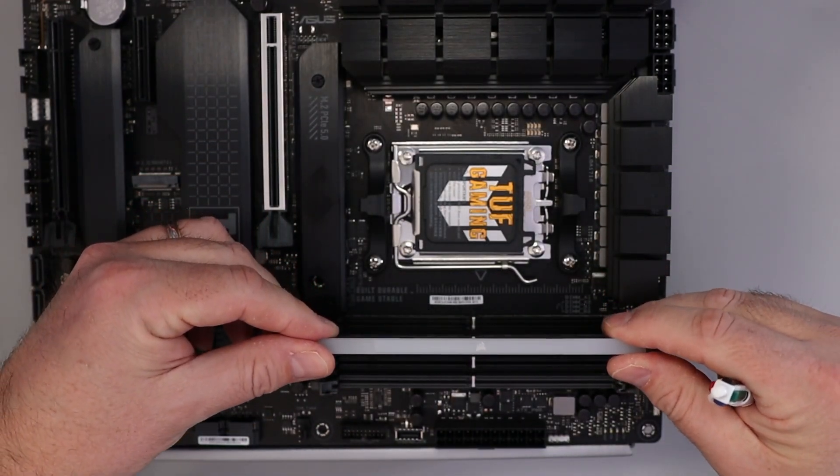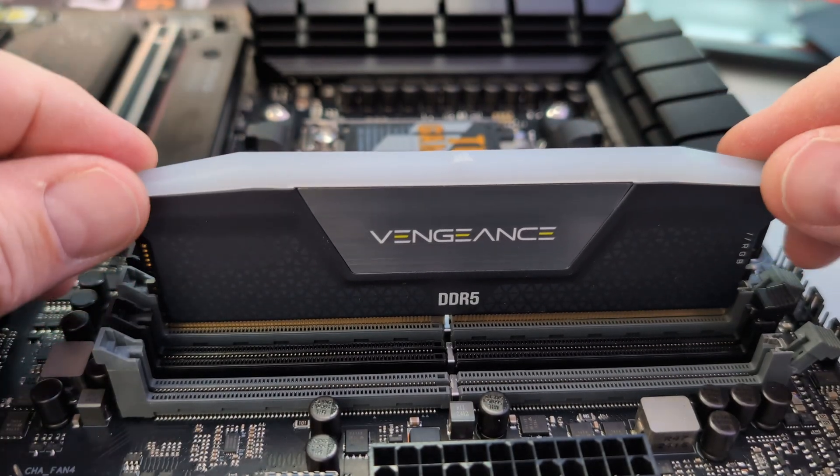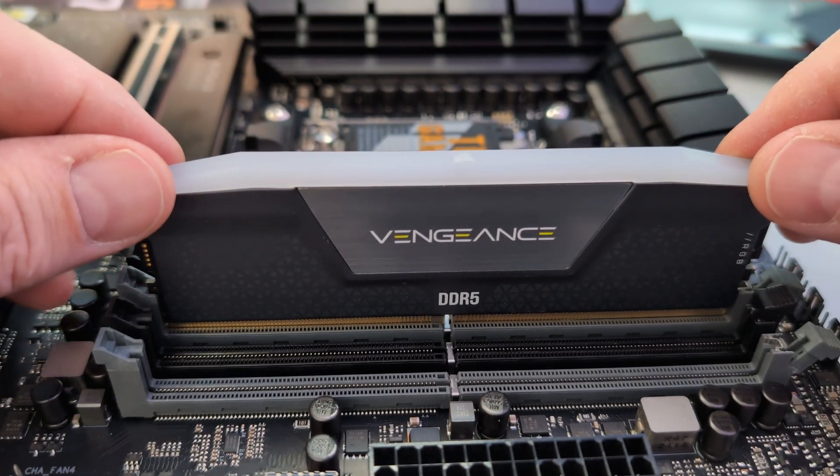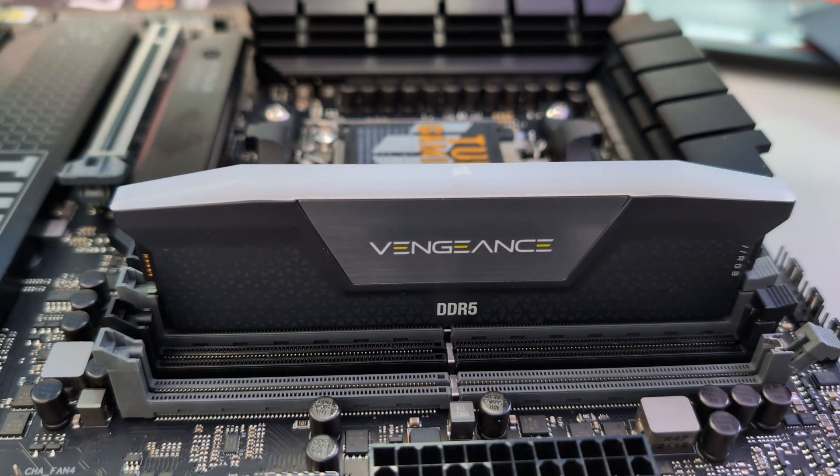So let's go ahead and slide the RAM into the DIMM slot. It needs to go in quite straight for it to slide in. You can push it down just like that, and when it's in the correct direction, just give it a little push and you should hear a click — and it'll pop right into place.